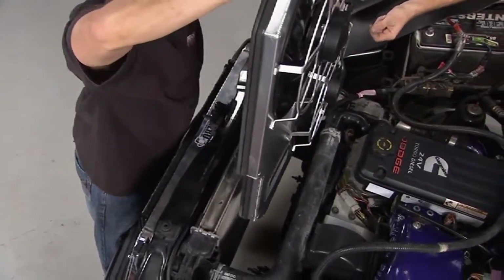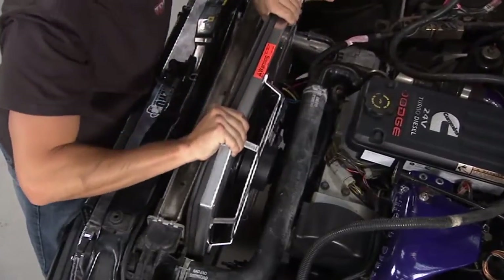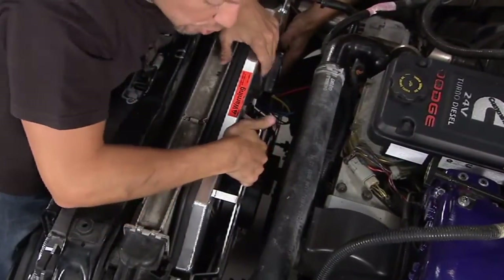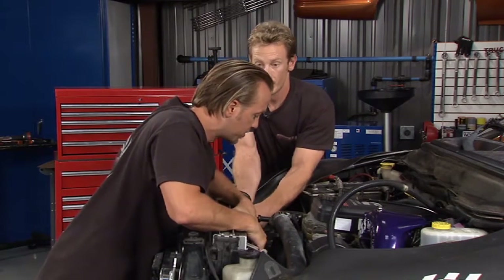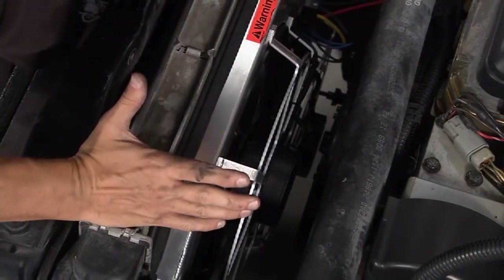Now we can slide this in there. The cool thing is this slides right in and we'll use the factory holes right there, so we're not cutting, we're not drilling. It's pretty simple. Now we just have to wire it in.